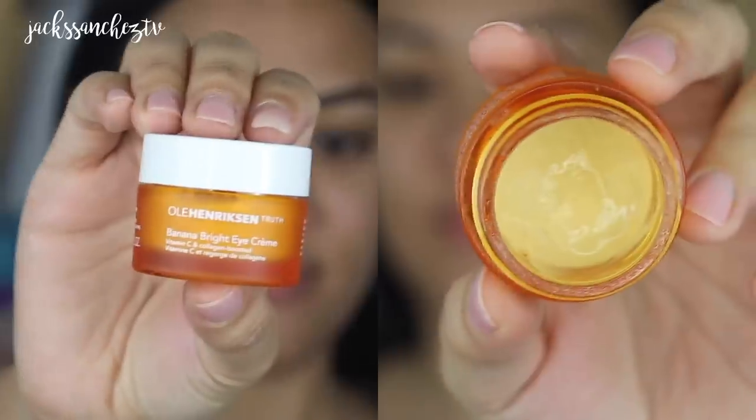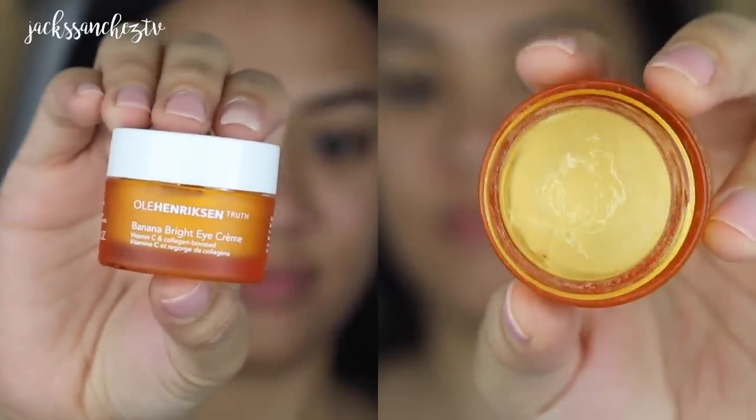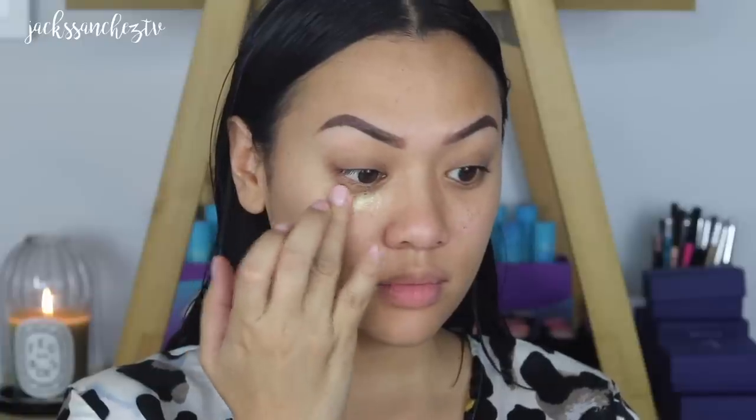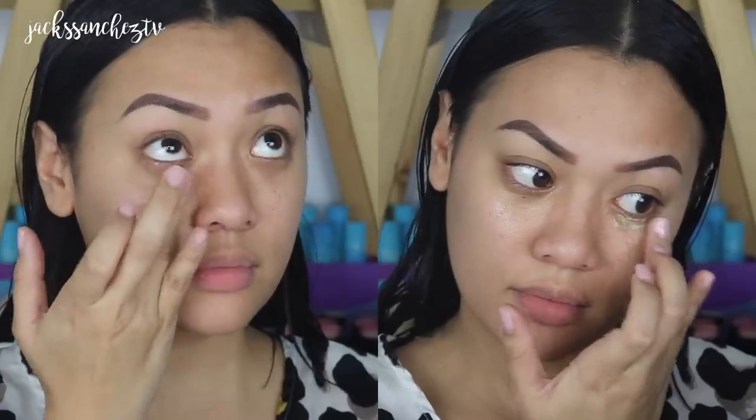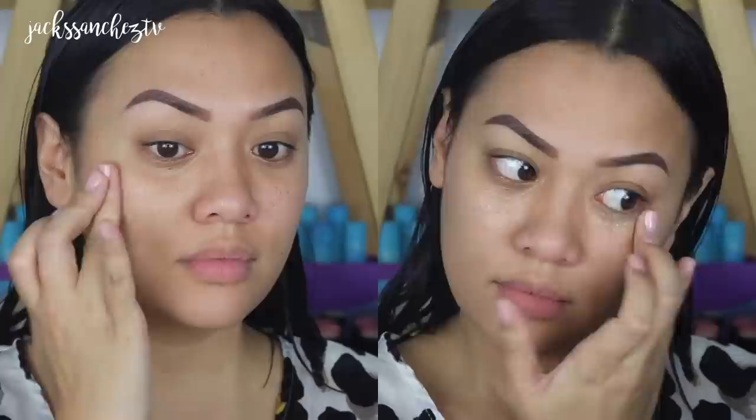We're starting off with a completely bare face — I just look like the living dead right now and I need to put some skin life back into it. Starting off with Banana Bright Eye Cream, this is my all-time favourite eye cream. I'm just using my ring finger to apply that on, patting it on my under eye because you want to be very gentle with this area. And once that's been placed on, whatever's left on your finger, apply that to the upper part of your eyes — you don't want to forget about those lids.